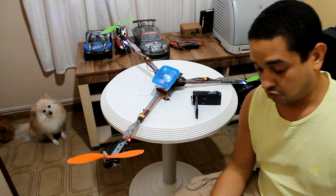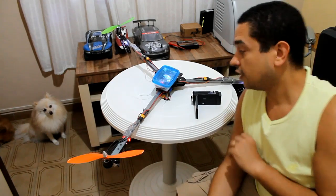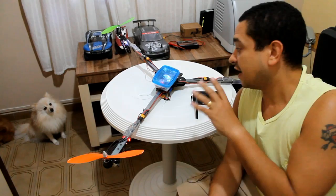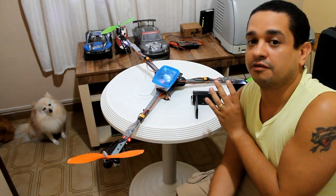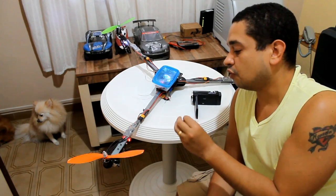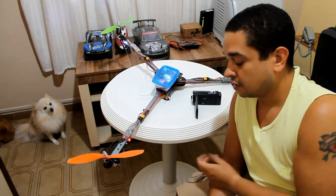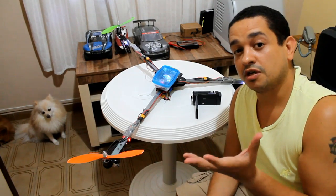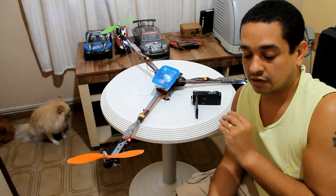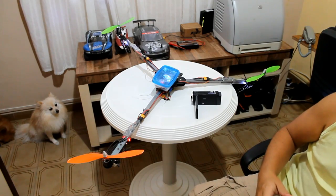Hello guys, Suker speaking. So today I will show you this is my first tricopter. I faced a lot of problems to make it work. I didn't test it yet but I can make a video to show the basics about the tricopter — how to fix some problems that I faced and how it works. This will be around a three video series about the tricopter, and I hope you like the videos. So let's start.